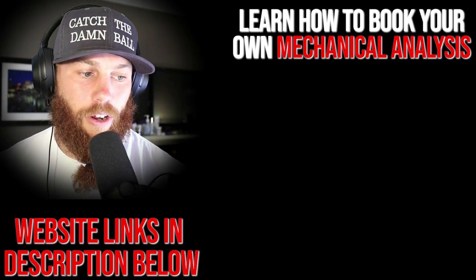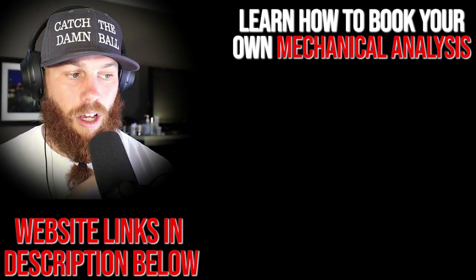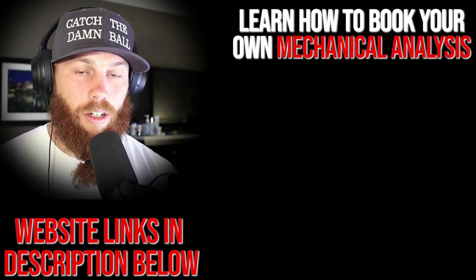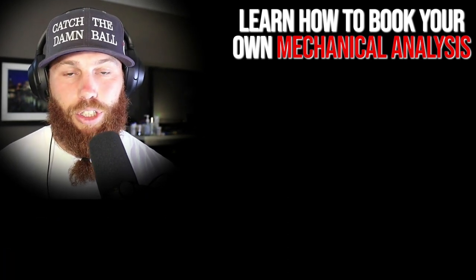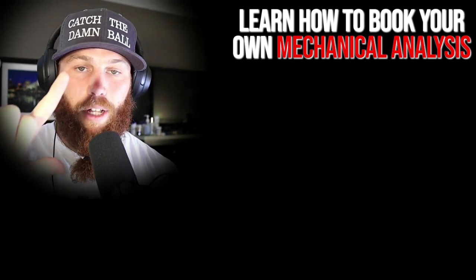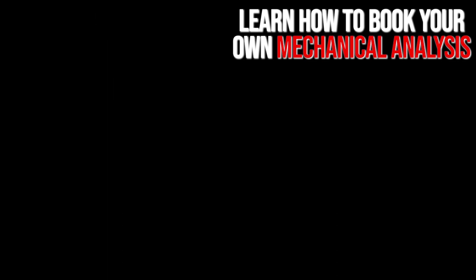Robbie Row here — thanks for watching. If you're interested in booking your own mechanical analysis, click the link. Subscribe, and check out that related video for more context. Much love, God bless, till next time.